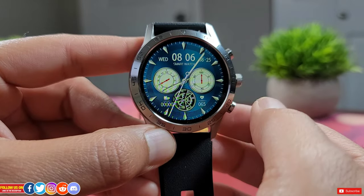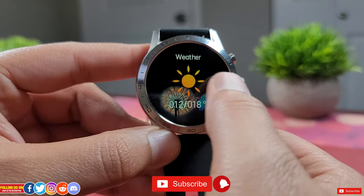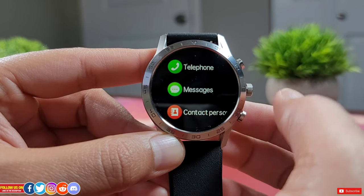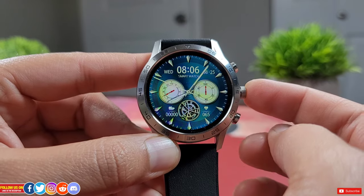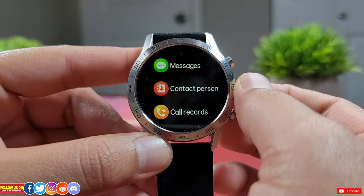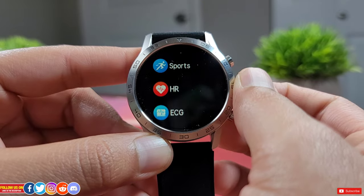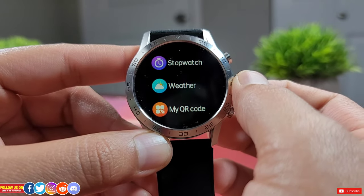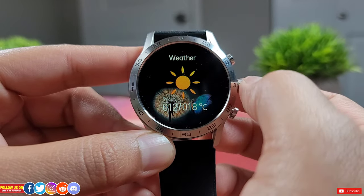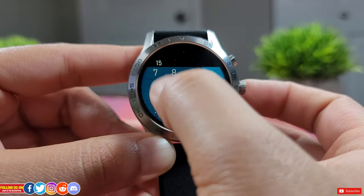Slide left from the main watch face to access widgets like health statistics, heart rate, weather, music control, and breathing exercise sessions. Slide up — or press the rotating crown — to reach the main menu, which includes Phone, Message, Contact, Call Record for making calls, Health Data, Workout, Heart Rate, ECG, Music, Sleep, Stopwatch, Weather (current only, no forecast), QR Code, Calculator, and Find My Phone. There's also Meteorological Data showing UV rays and atmospheric pressure, though the watch lacks a barometer, and a Breathing Massage feature that vibrates at maximum strength.